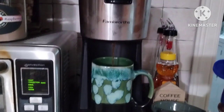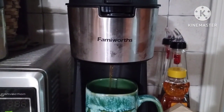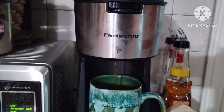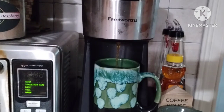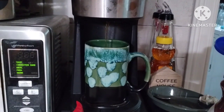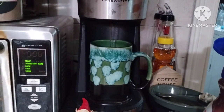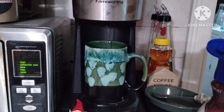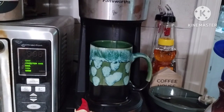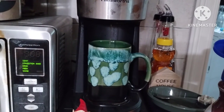I like this little Famiworths coffee maker that makes iced coffee and hot coffee. I haven't really made iced coffee in it yet. The iced coffee that I've made has been cold brew in the fridge, which I really like. Cold brew is very smooth — it doesn't have that bite that hot coffee has.